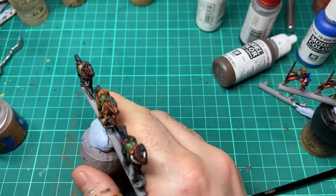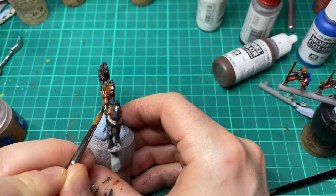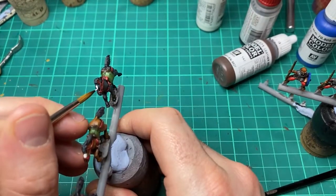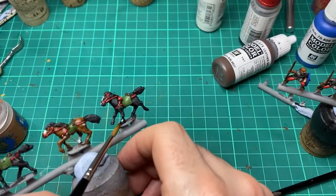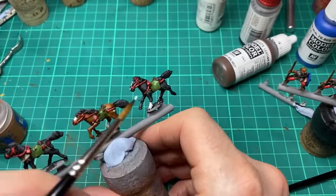One last final detail on the horses — just to really set them off and make them read as horses. I'm going to come in with a few socks and some markings on the nose with a bit of white. And the horses are done.